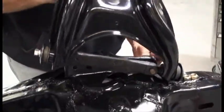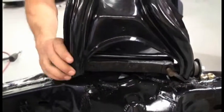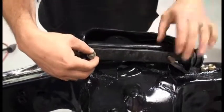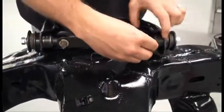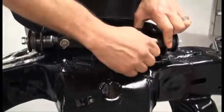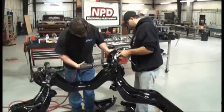First thing we do is put the upper control arms in place. Make sure to put the lock washers on with the bolts. The alignment shims will be done later on on the alignment rack. Make sure the bolts are all tightened before you go any further.